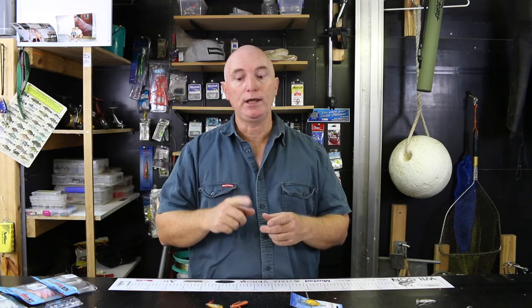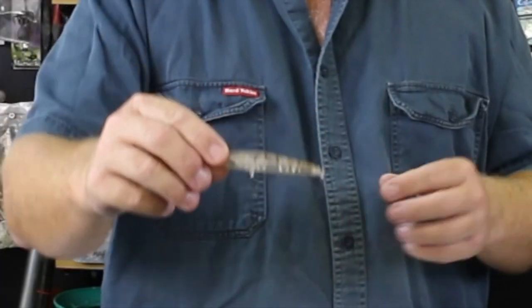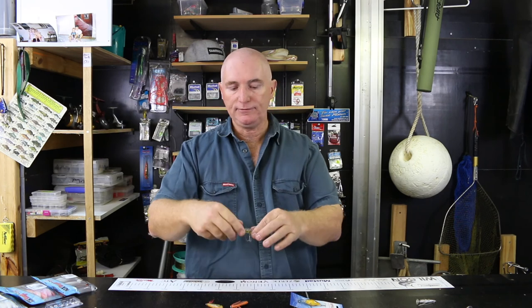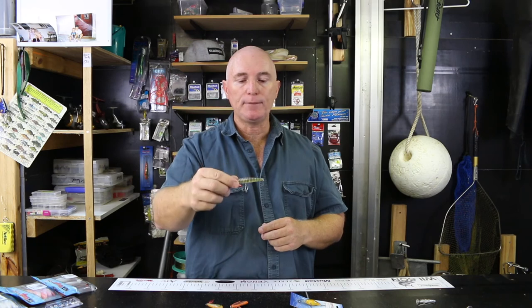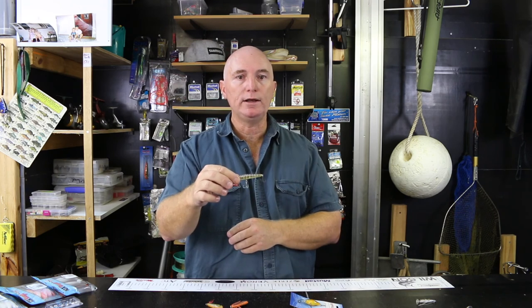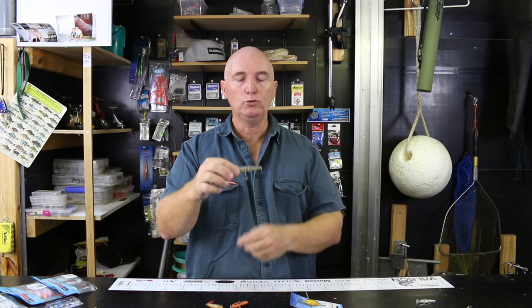That said, whiting will also take top water lures — your surface pencils. These here are a Bastet sugar pen, and you get them in 90s and 70s. On the 90s, change down to a size 10 hook. On the 70, I leave the bigger hook in the center — if you put two size 10s on it, it swims with its nose up, but I like the middle swimming nose-down. Put the size 10 hook at the back, and 90% of your whiting strikes will be at the back.